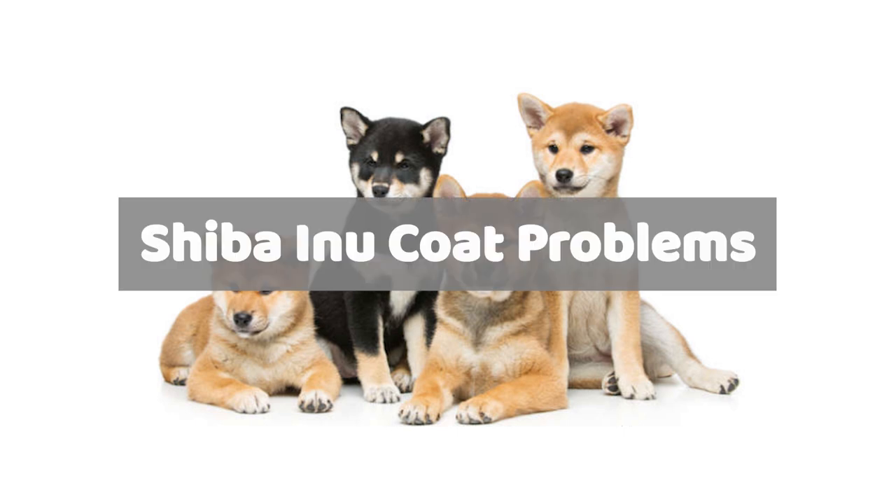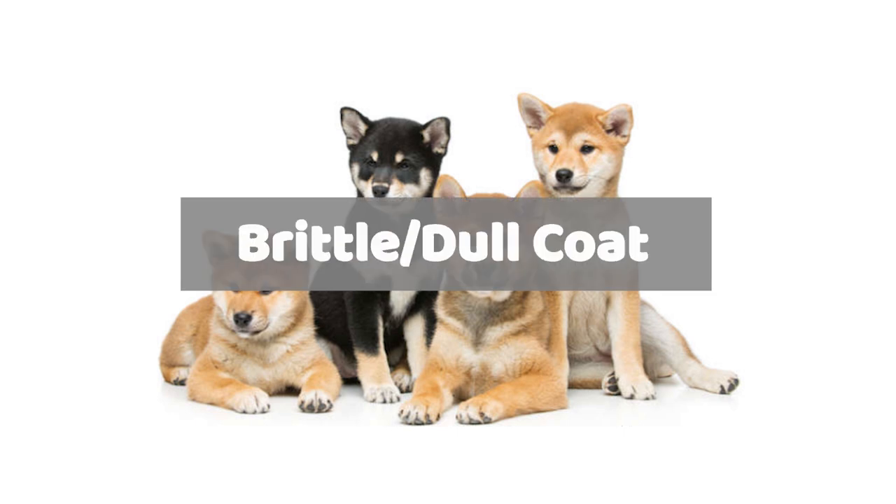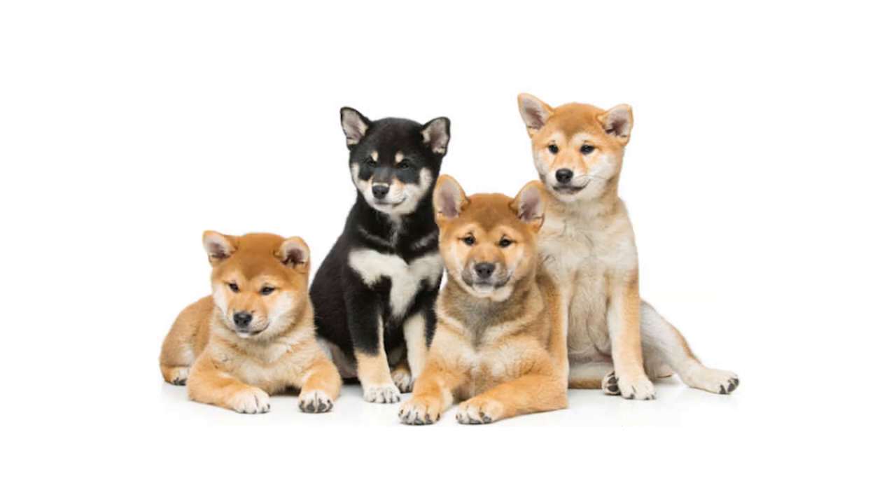Shiba with dull or brittle coats could be suffering from a number of different health issues, which include hormonal imbalance, thyroid issues, Cushing syndrome, diabetes, parasitic infestation, and cancer. Sometimes a poor diet lacking proper nutrition and omega-3 oils can also contribute to the dulling of coats. Even though certain commercial dog foods include omega-3 oils in their foods, much of the value is lost due to the high heat processing. If the dulling is moderate to severe, then it's best to see a vet as soon as possible.